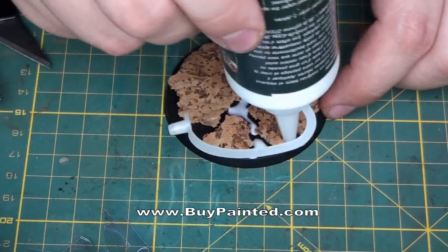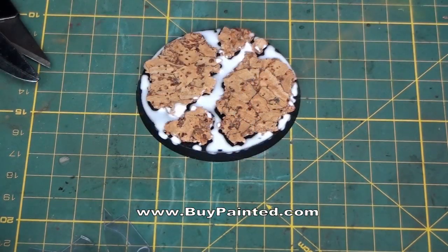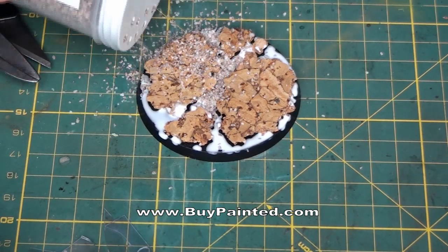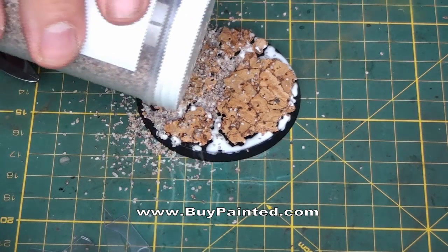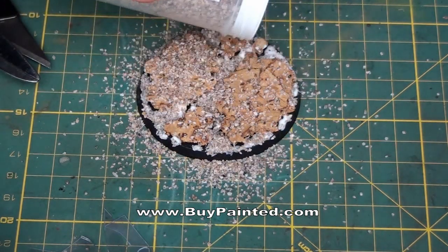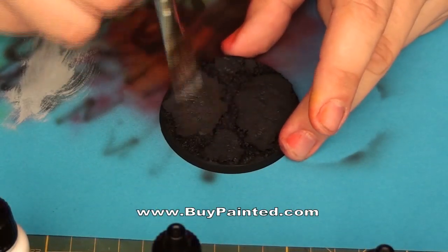When the glue is dry, we fill the spaces between the cork with sand. After drying, we paint the whole base with black spray.